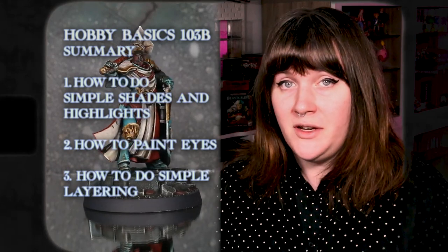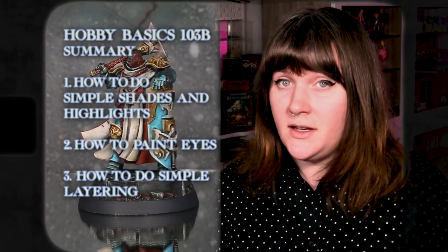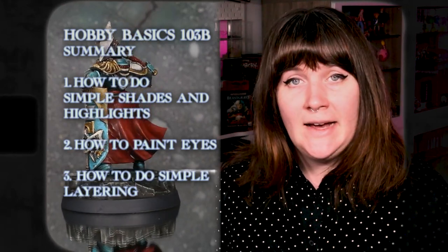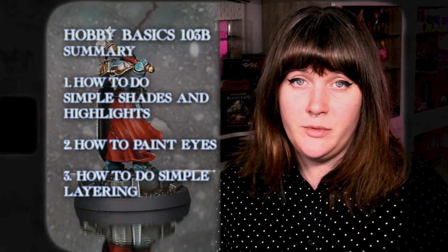With all those steps complete, that concludes our class on 103B Shading and Highlights. Today we learned various shading and highlight techniques, how to paint eyes — sort of — and how to do some simple layering techniques on things like robes.